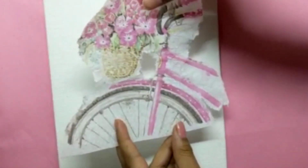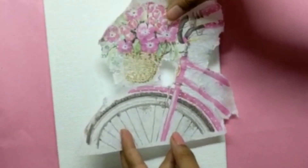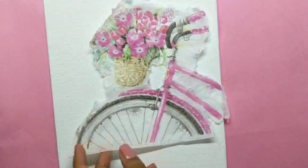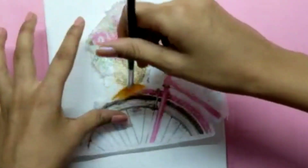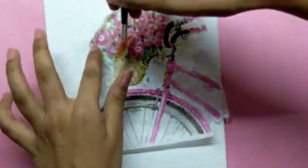Then gently paste your paper on your base like this. You can use a fan brush to avoid any wrinkles. Be very careful while pasting it, as you can't remove it again and again.